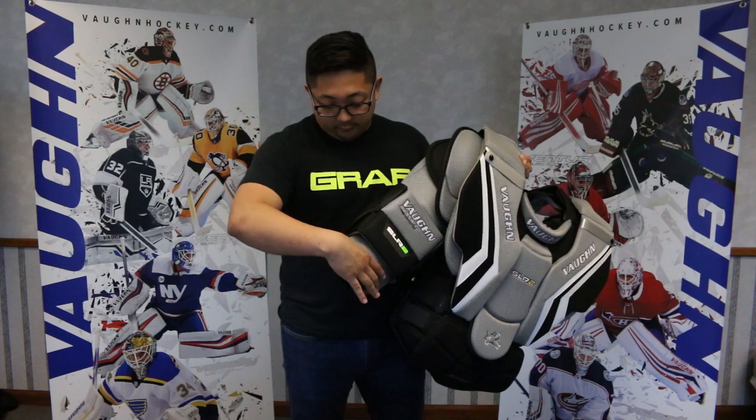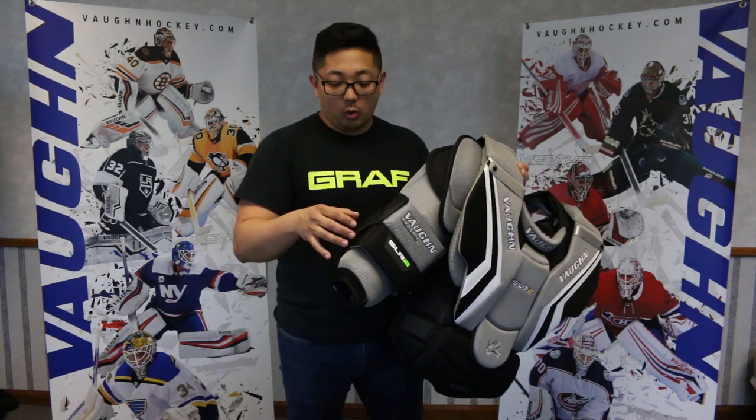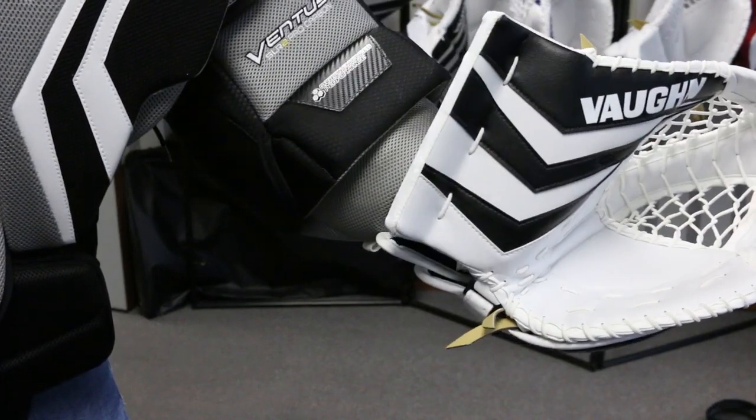A lot of goalies feel that the forearm is too bulky for your catch glove and your blocker, sometimes pushing them off or prohibiting your movement. What we did is we tapered this foam mold so you won't get that with the SLR2 chest.